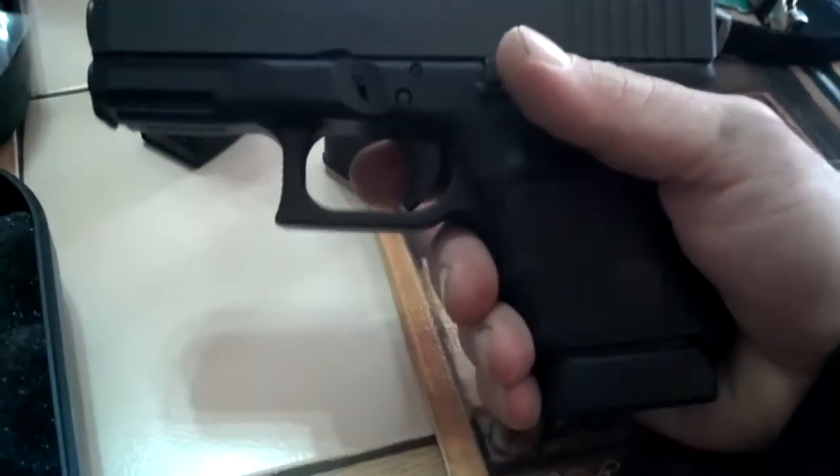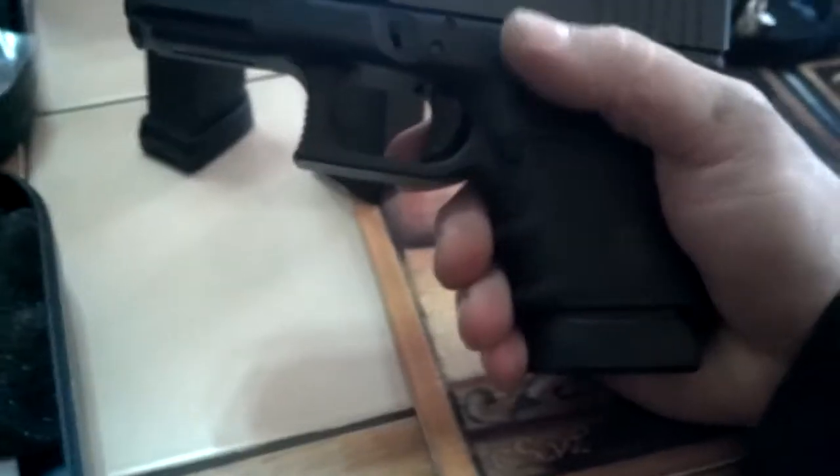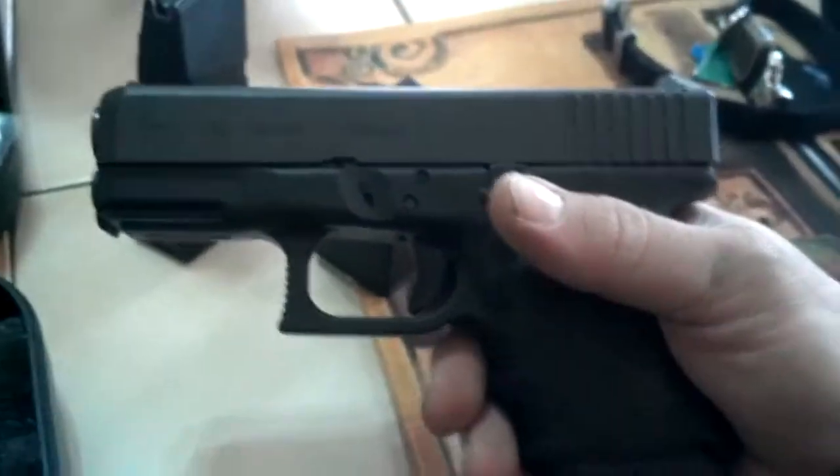I picked up this gun basically because I got a Llama Minimax 45 — that's just a piece of crap. You can't rely on anything. The extractor pretty much never works.